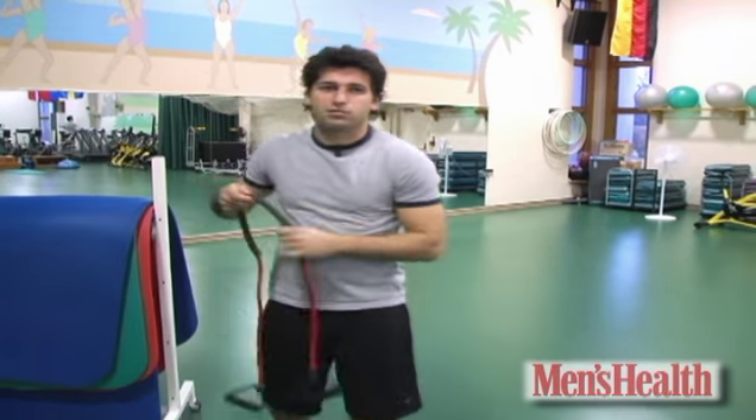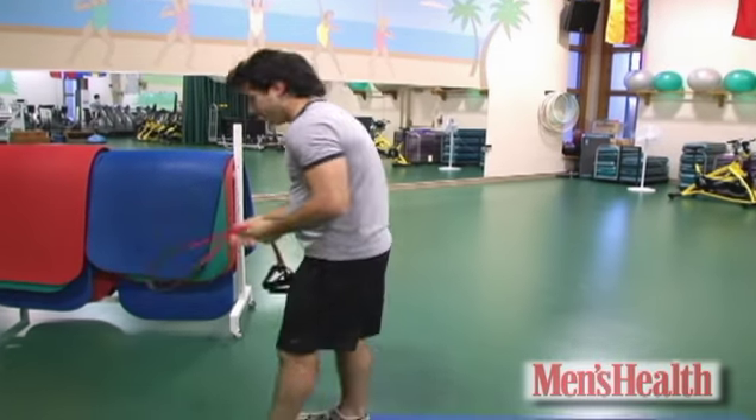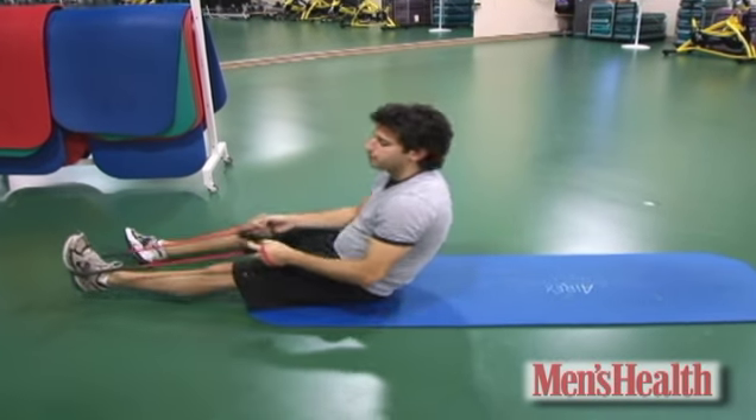Here's a safer, more effective hamstring stretch you can try: the power band at the gym, or a beach towel at home. Lie on your back and wrap the band or the towel around your foot like this.